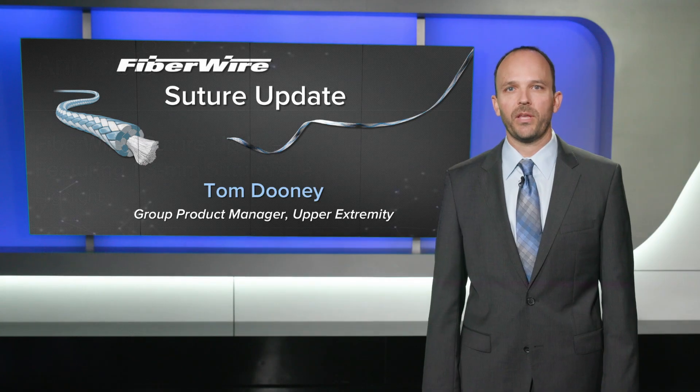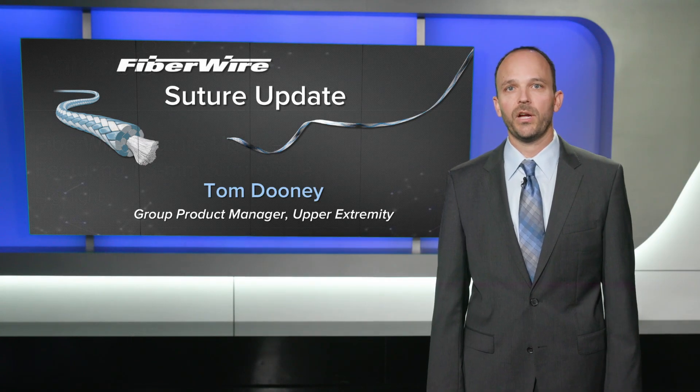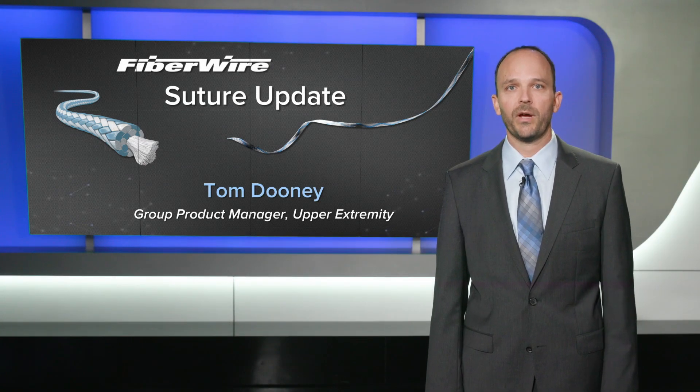Hi, I'm Tom Dooney, Group Product Manager on the Upper Extremity team. I'd like to give you a suture update on our FiberWire and SutureTape products.